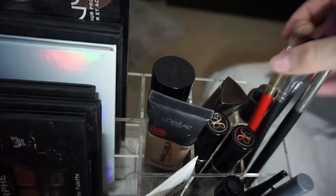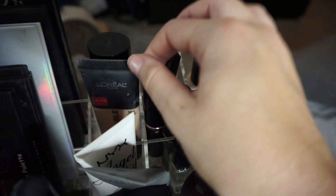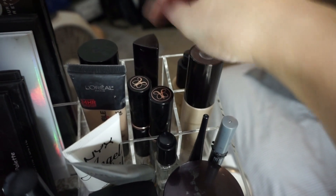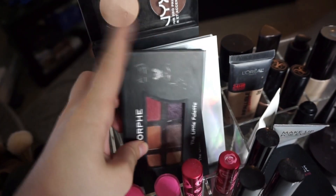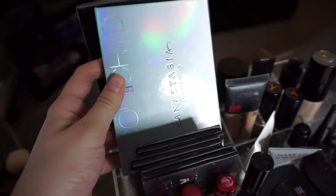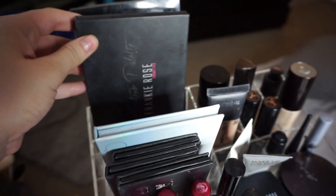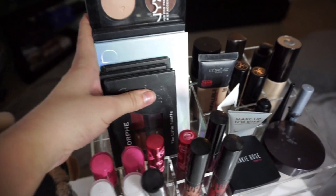If you don't have brush organizers, you can also use these sections for brushes. I have my Anastasia stick foundations, L'Oreal Infallible, Makeup Forever, the new Hourglass stick foundation, and Frankie Rose foundation. The compartments up top include one big one and a thinner one — I have my Morphe mini palettes, Anastasia Moon Child highlighting palette, Frankie Rose contour palette, and NYX contour palette sitting right on top.